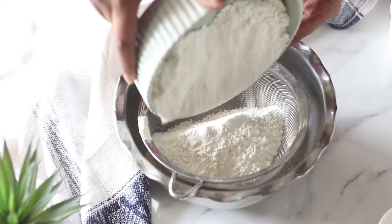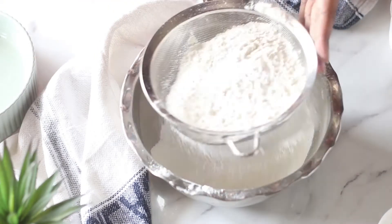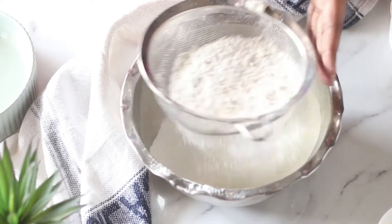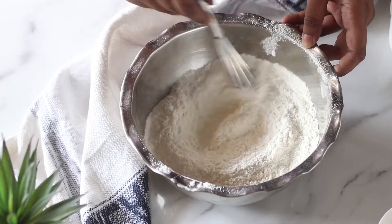The very first thing we're going to do is sift all our dry ingredients. Here I have my all-purpose flour and baking powder. If you are using unsalted butter, you should also add some salt in this mix. I love using salted butter so I'm not adding salt here. Give it a good whisk and keep it aside.